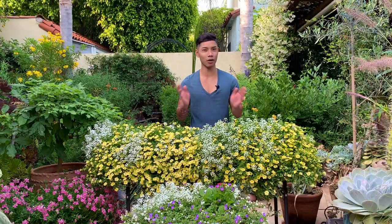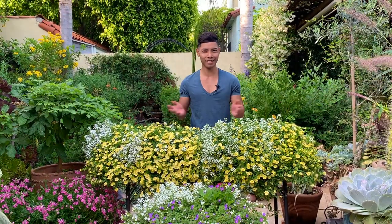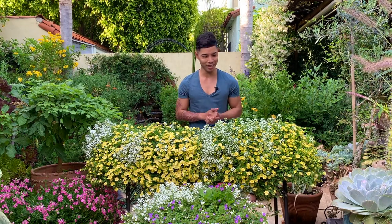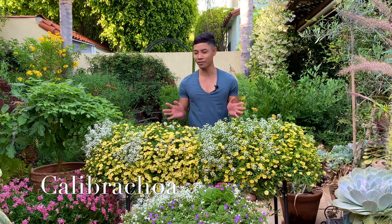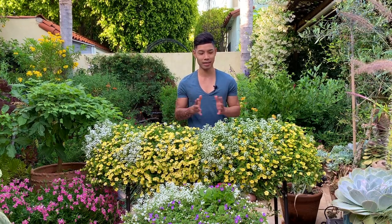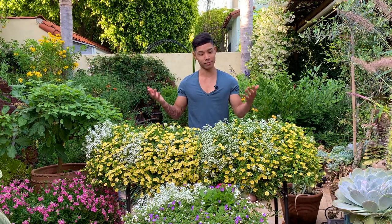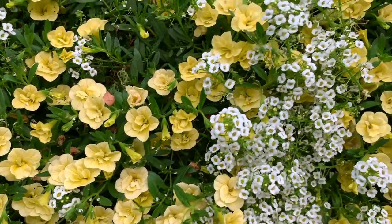The very first plant I wanted to highlight is called Calibrachoa — I'll put the name on the screen because I'm probably butchering it. I wish they would give these plants easier names! It's hardy from zones 9 through 11 and I love this plant because the flowers it produces are just phenomenal. It's also called 'Million Bells' — and as you can see, it produces basically a million flowers. It's such an easy plant to take care of, and it likes well-draining, rich soil.